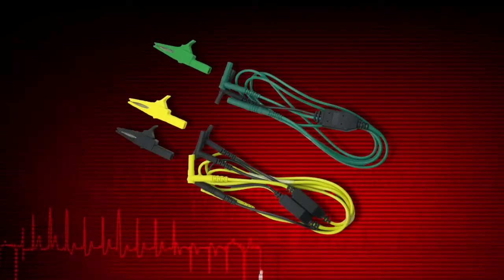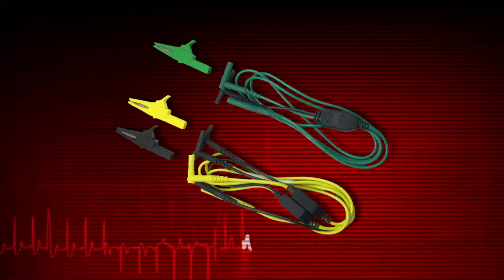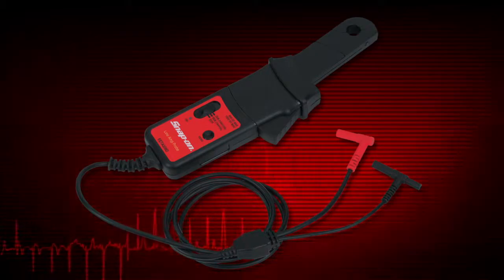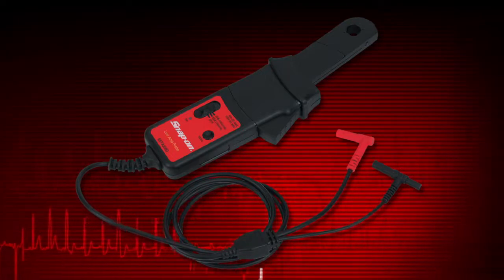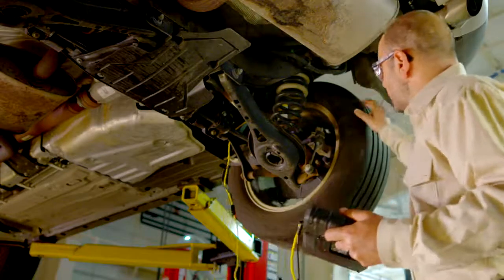Most digital multimeter tests are made using leads like these. Current measurements require the optional precision low amp probe. This is especially useful for finding parasitic loads, faulty injectors, pumps, and relays. Contact your Snap-on representative to learn more about purchasing this option.